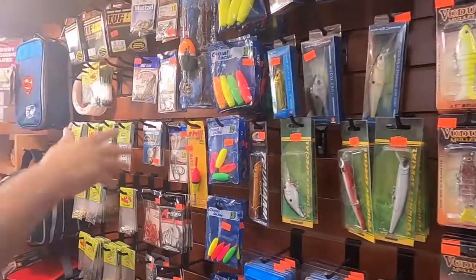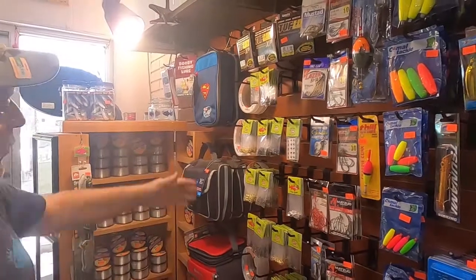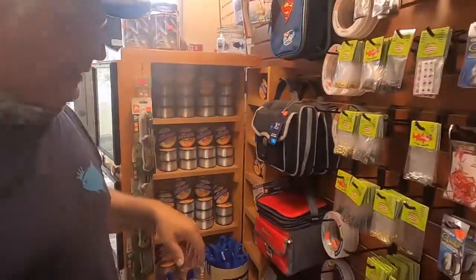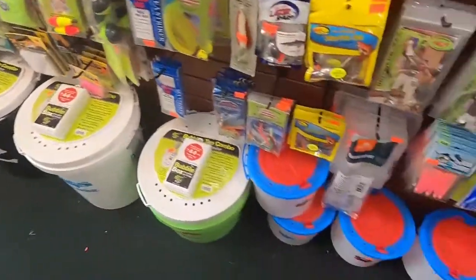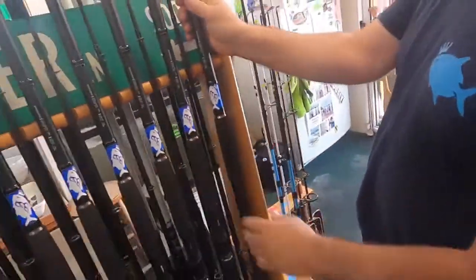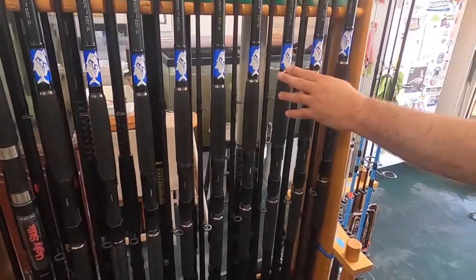Then you have more hooks here. We have the swivels and the snaps. We've got all the lines here — all different lines. We have leaders. We have the buckets here ready to go with the bubblers. We've got here some surf poles — these are 12-footers, Daiwas, sponsored by King Pompano.